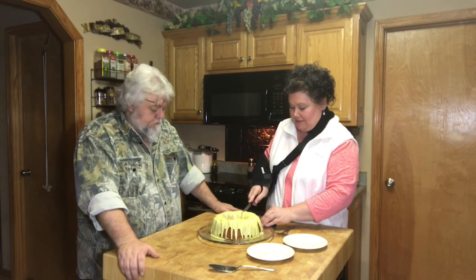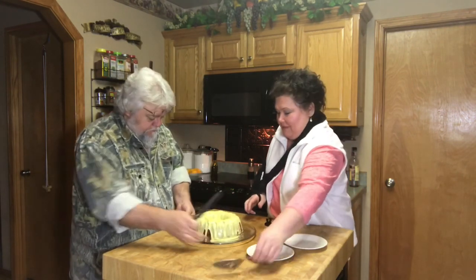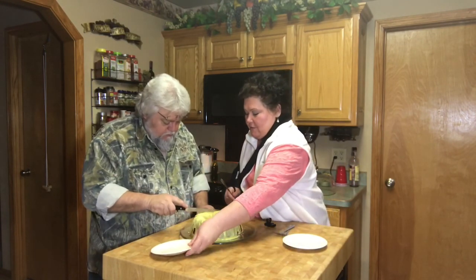Okay everybody, I've got my hubby here and we're going to try this cake. Let's see — he's going to cut out an angle like that. It smells good everybody.